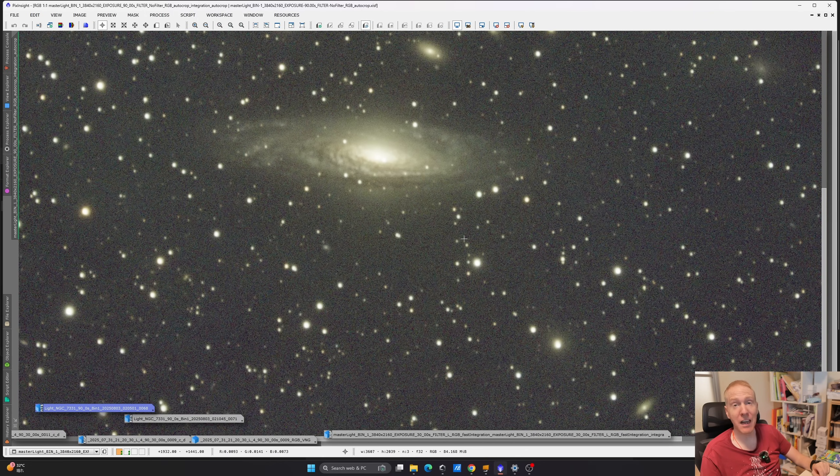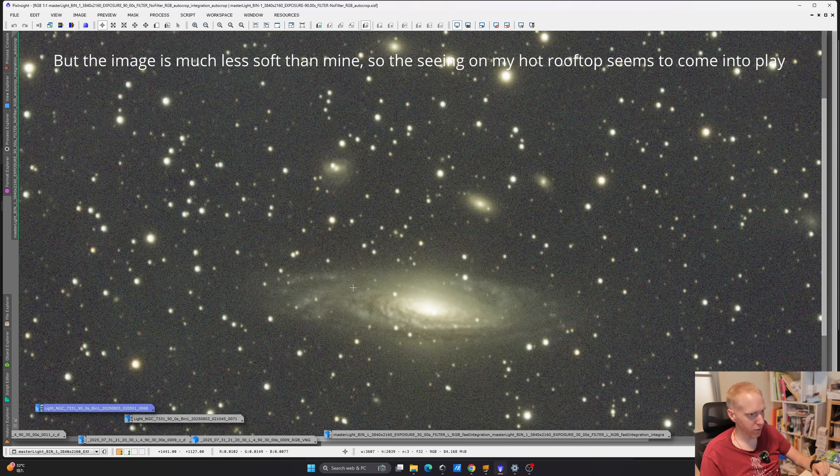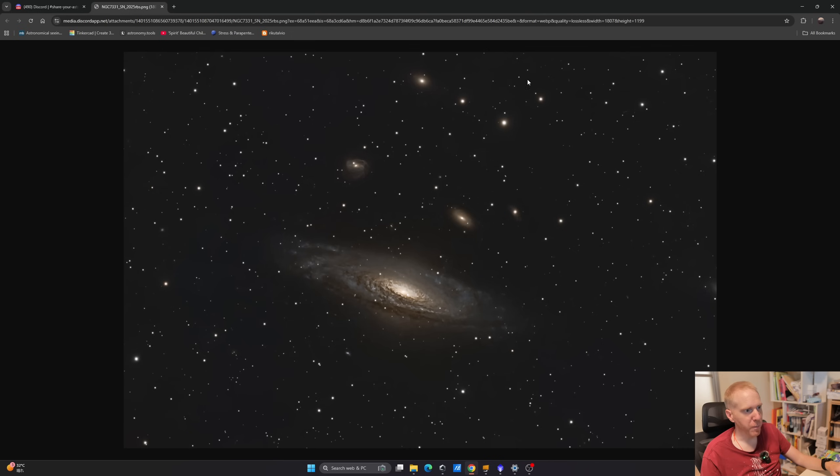Thank you so much to my Patreon supporter K-Bill Astro for providing that. He definitely has better sky conditions than I do. The stars are a bit fat — maybe slightly fatter than mine, but overall this looks quite good. This is his final processed image of NGC 7331, and I think that's really, really nice — more than okay, to be honest. I'd be very happy to have this image, and we do see the supernova.